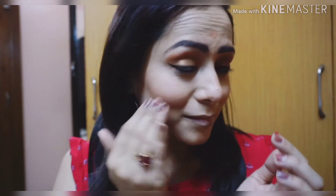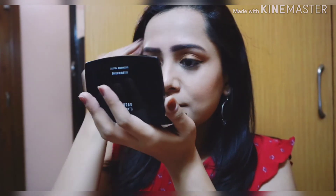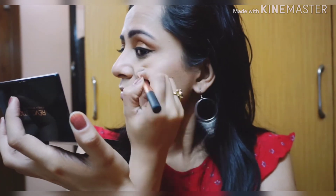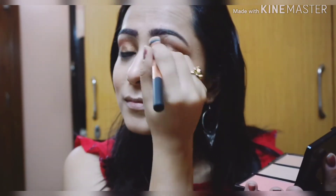Now I'm taking this liquid highlighter from L'Oreal and placing it on the high points of my face. After it's blended, I'm also using the highlighter from the same palette and applying it on my cheeks. I don't like highlighters that are too blinding, so this is just the right amount. I'm also applying it on my nose, above my eyebrows, and on my cupid's bow, then adding a little more to my cheeks as it wasn't showing up on camera.